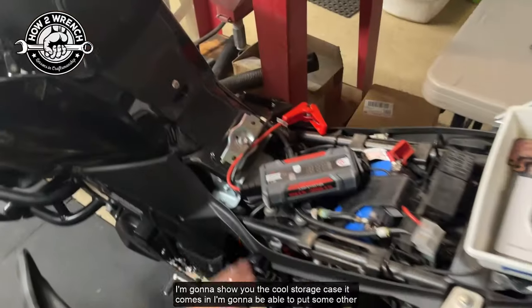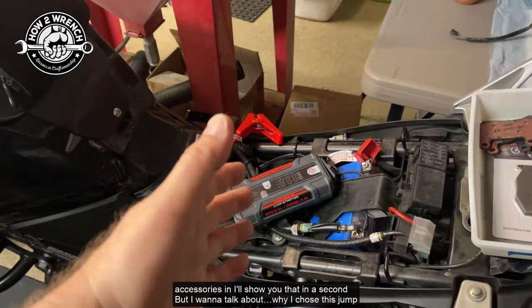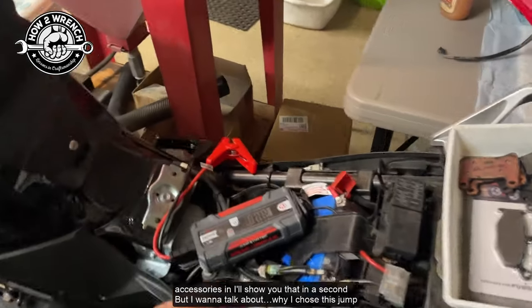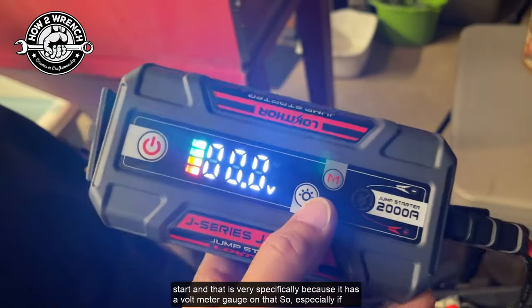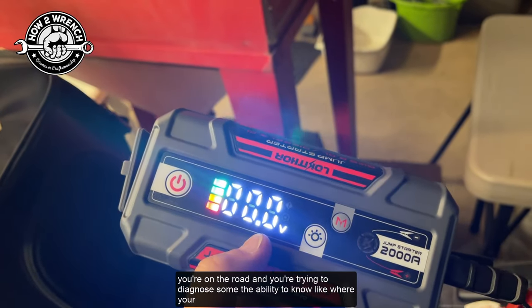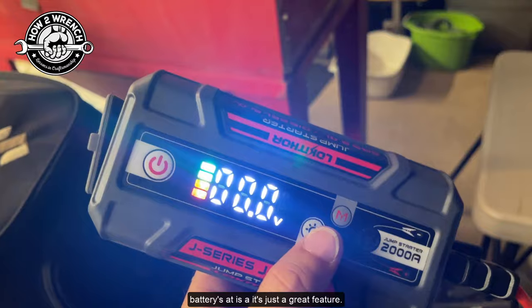I'm going to show you the cool storage case it comes in and put some other accessories in — I'll show you that in a second. But I want to talk about why I chose this jump starter, and that is very specifically because it has a voltmeter gauge. Especially if you're on the road and trying to diagnose something, the ability to know where your battery's at is just a great feature.